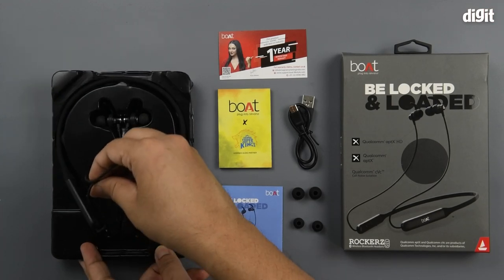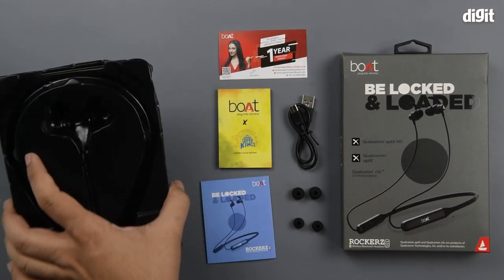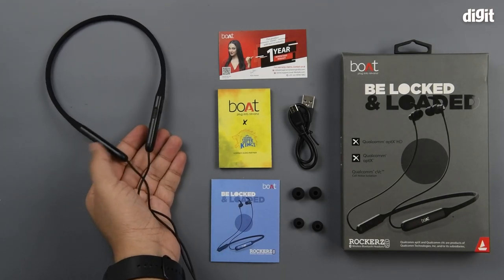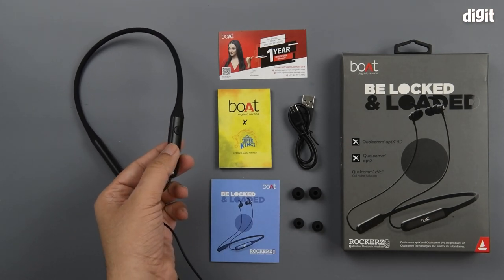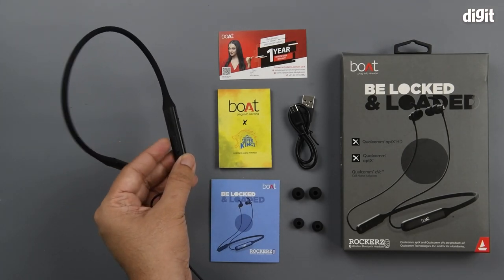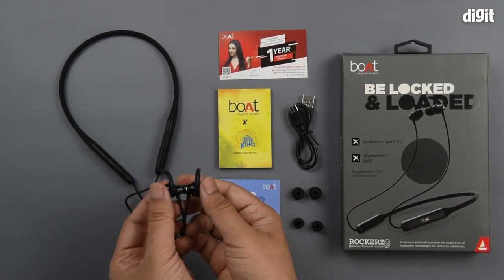Now let's take the headset out of the packaging. You can see the weighted pods on either side. The controls are on the right-hand side — you have the charging inlet, the power button, and volume controls. The backs happen to be magnetic, so that's always a plus point.